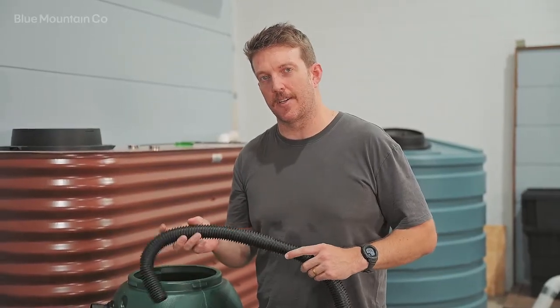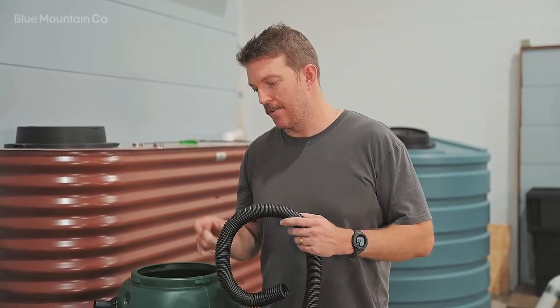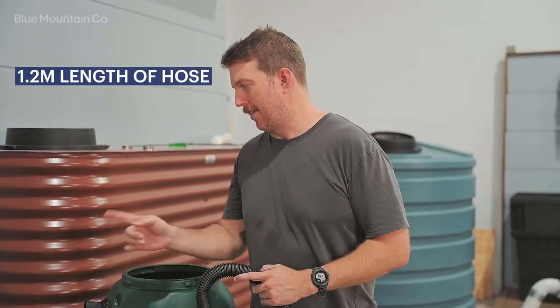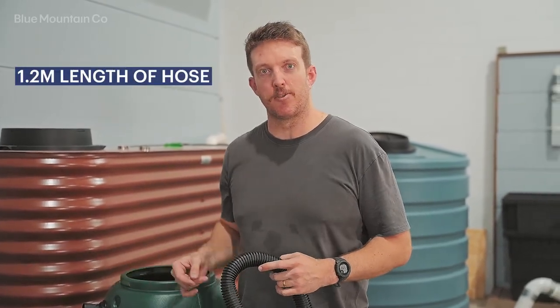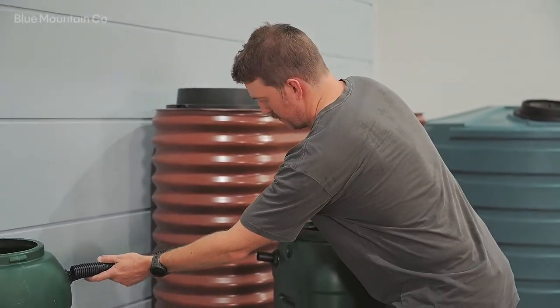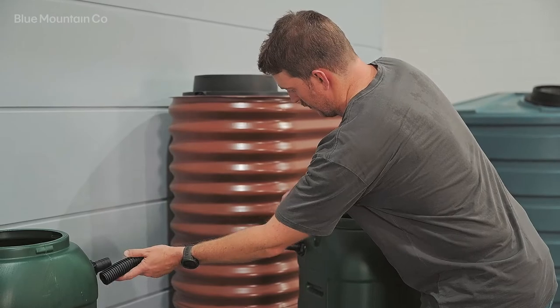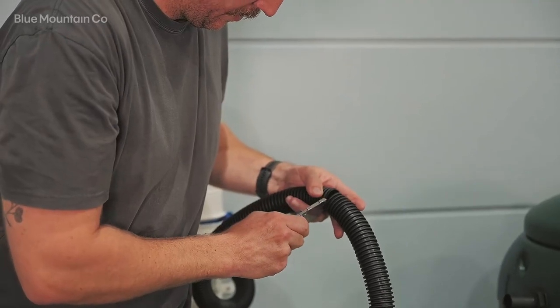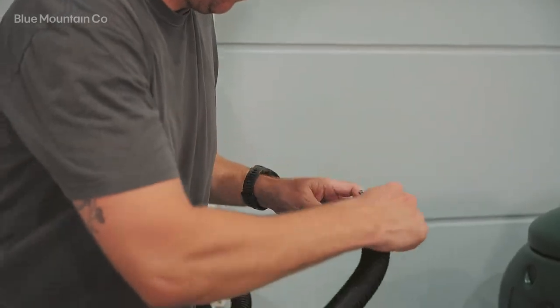Next up we're going to cut our hose to size. Included in the kit is a 1.2 meter length of hose. The distance between these rain barrels is a little bit shorter, so we're just going to dummy fit it here and cut it to size. You just want to make sure you're cutting in between the ribs of the corrugation.